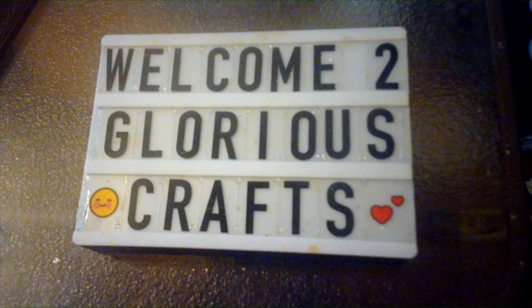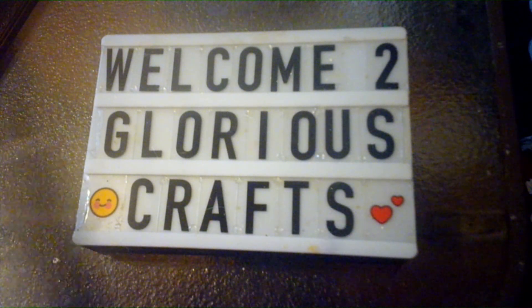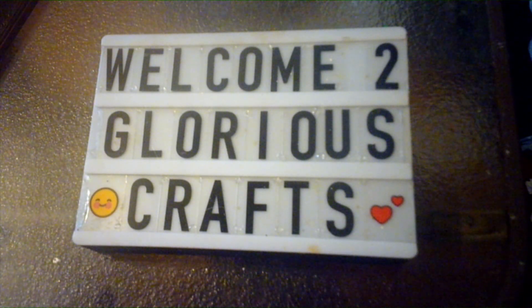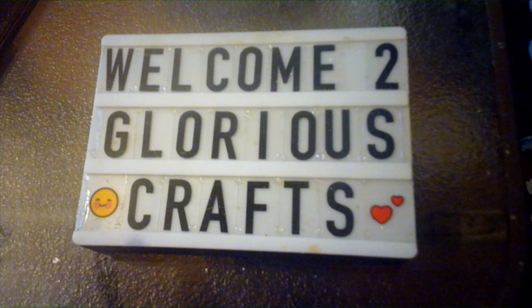Hello beautiful people! Today I'm going to be doing a craft where I use picture frames that people have given me, or I pick them up at a craft fair or Goodwill. I don't really have a picture to put in them, so I thought about what I could do to repurpose the picture frames. Here's the frame I'm talking about.